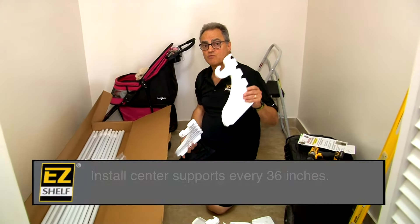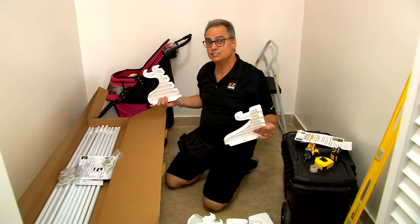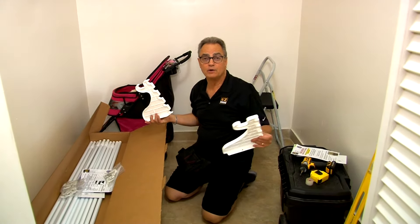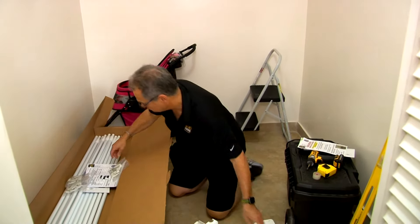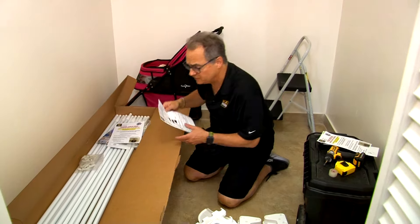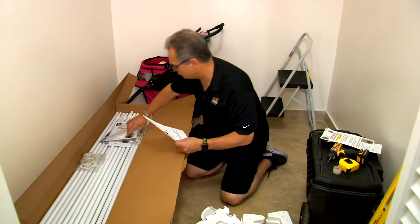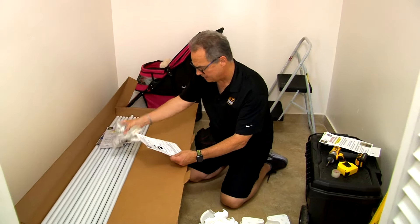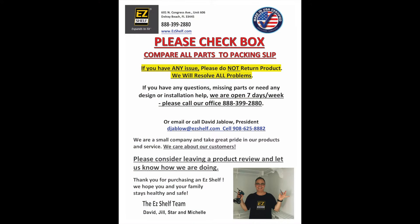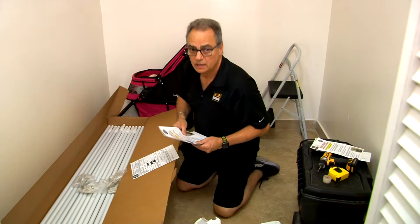The center supports are recommended every 36 inches minimum for added strength. Since we're only doing 96 inches and not 118, we probably don't need a third one — we'll see as we install. We also have 12 tubes (64 to 118 inch), four packs of anchors and screws, and a package with templates and instructions. We've received everything we're supposed to.